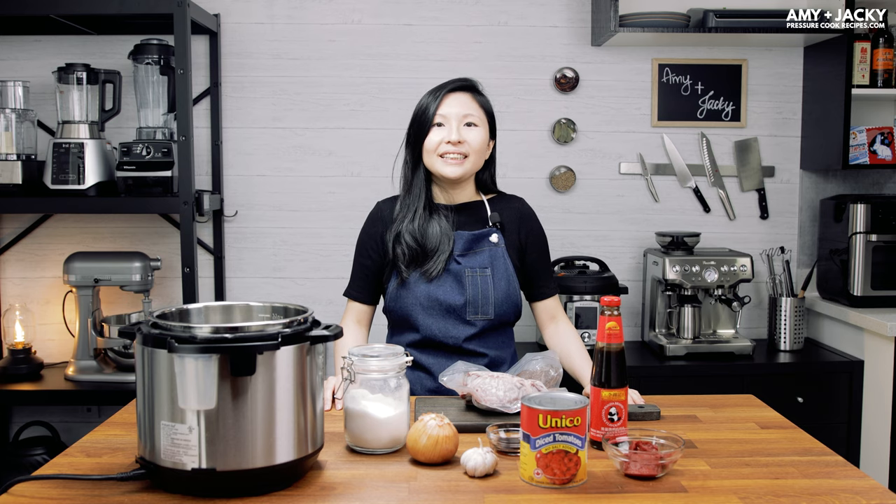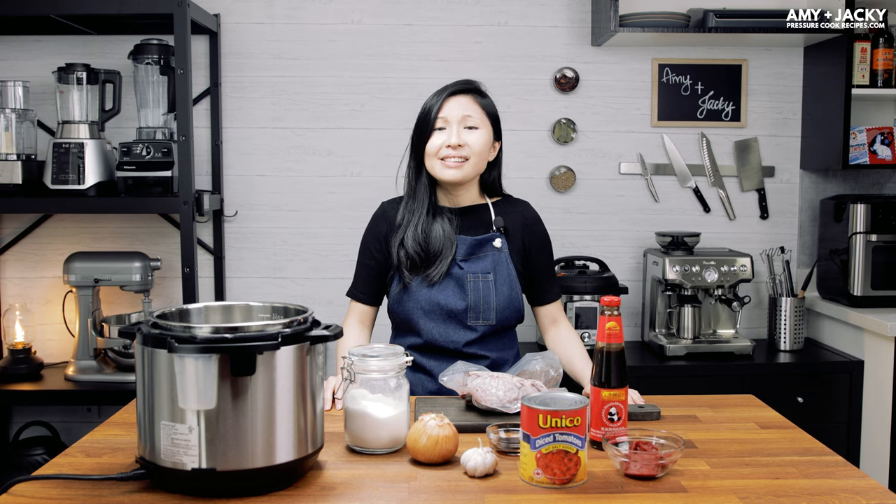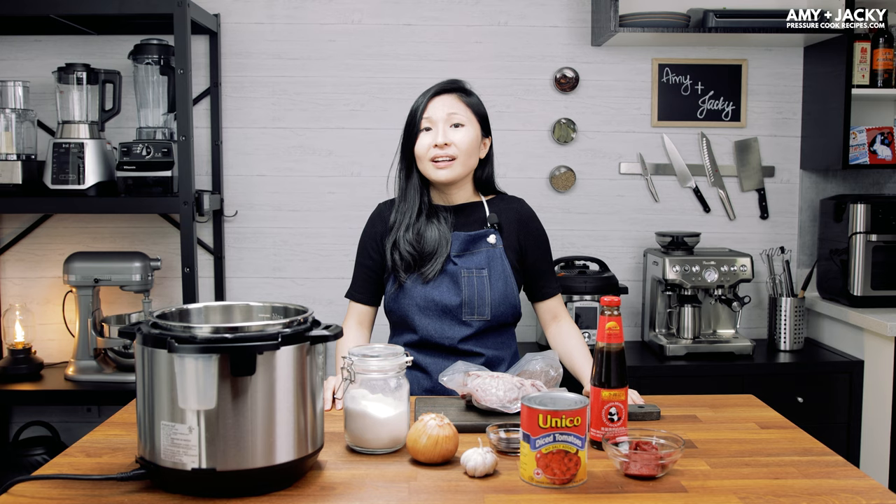Hi, this is Amy from Pressure Cook Recipes. Welcome to the first episode of Cooking Together with Amy and Jackie. We're excited to invite you into our studio. Since our car accident in December, we can't do a lot of things, so we took the time to do a little makeover with our studio.